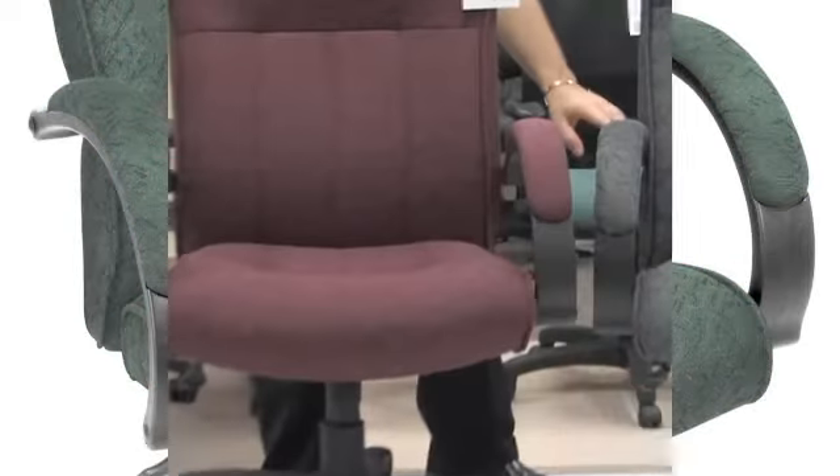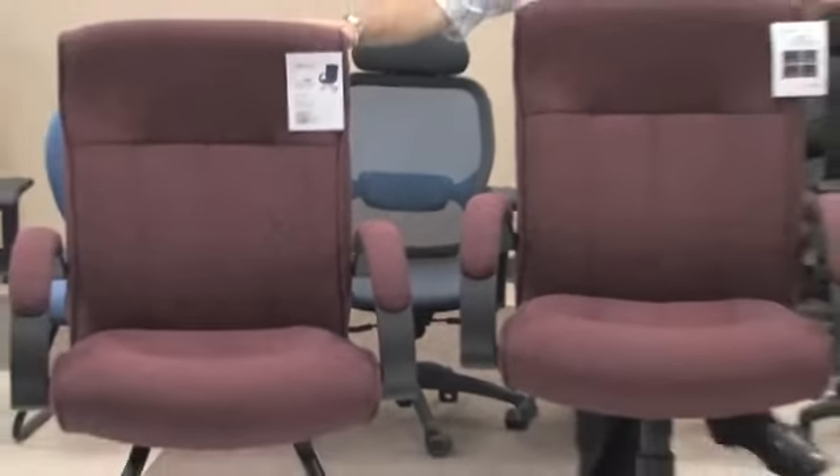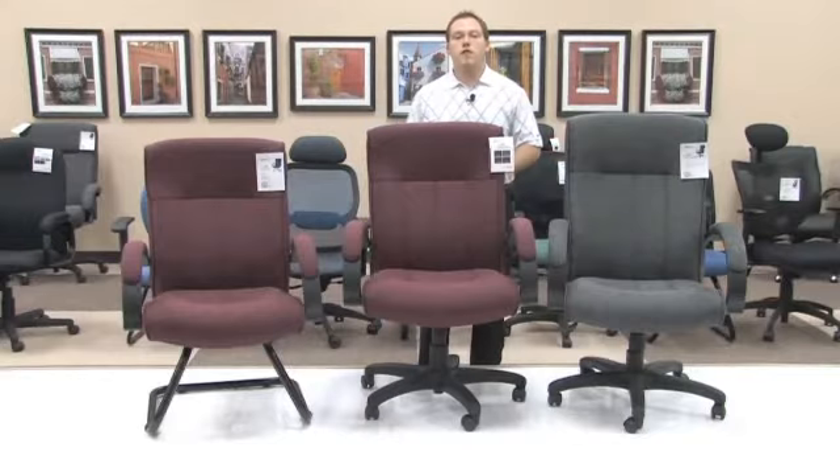The models 452, 453, and 455 have a nylon arm and at the same time a fully upholstered arm pad so that you can feel comfortable as your arms rest every single day. These are just great chairs all around, no matter where your office needs an extra seat.